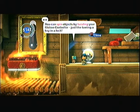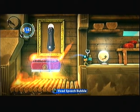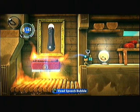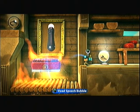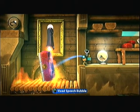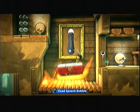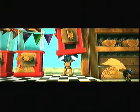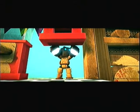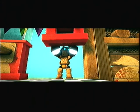You can spin objects by twisting your motion controller, just like turning a key in a lock. Those arrows are pretty sure to be the sticker thing. And as you can see, that looks a lot more appealing than a hologram. So when you grab it, you want to twist it and let go. We're not going to be able to make a full 360 degree turn.